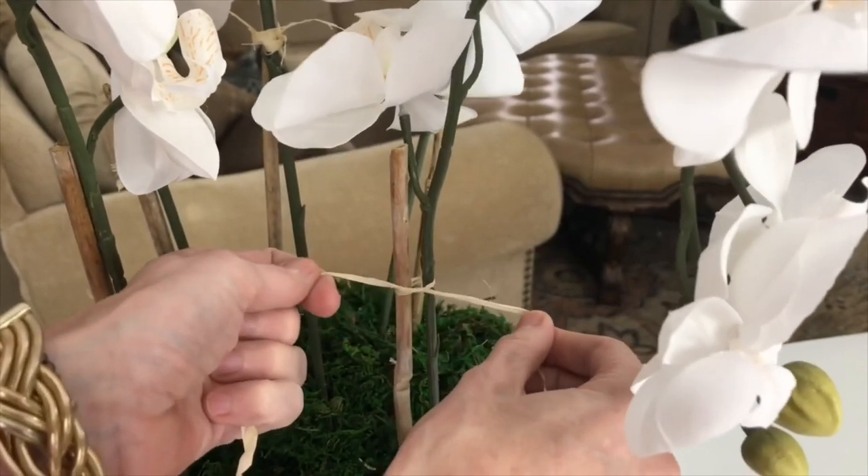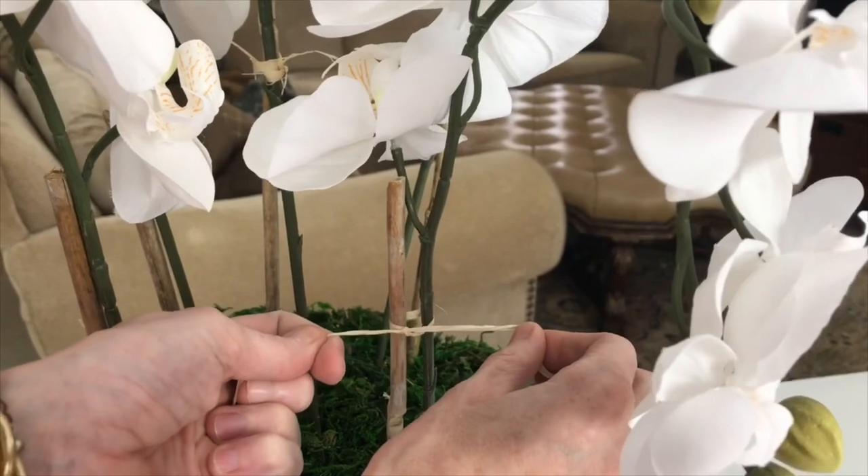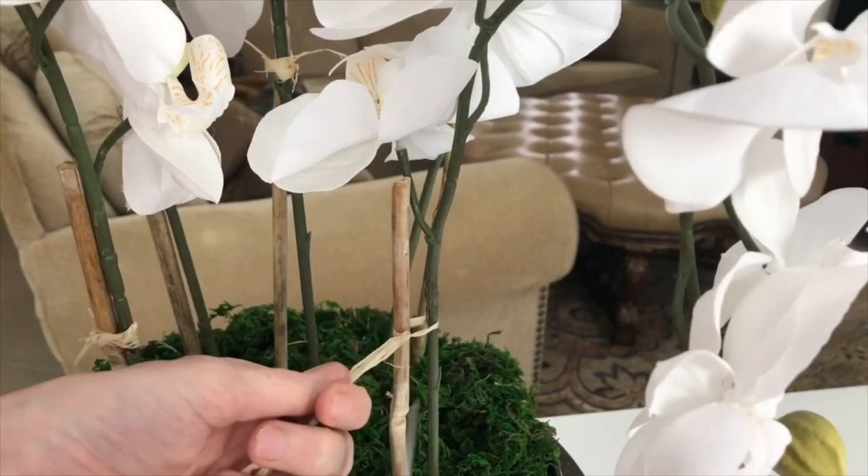The bamboo will give your orchid stem added strength so it won't bend or topple over. When you're done tying your knot, simply snip off any excess raffia.